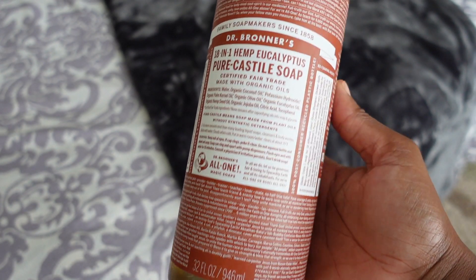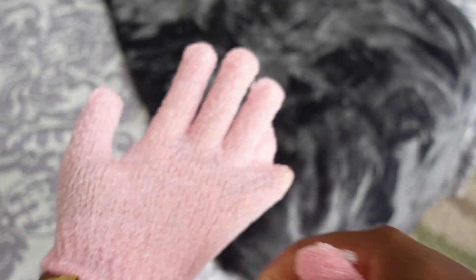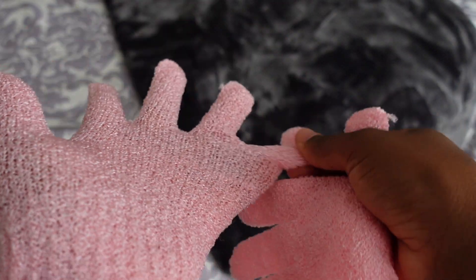Next I go in with a fragrant body wash. I'll put away the wash rag for this step and go in with my exfoliating mittens — those exfoliating mittens that you put on your hand. I was recently introduced to them and I prefer them over a loofah. I apply my fragrant body wash with the mittens and I scour and scrub all over — my legs, my butt cheeks, between the toes, the heels, the ankles. Wherever the wash rag may not have exfoliated, the mitten will.